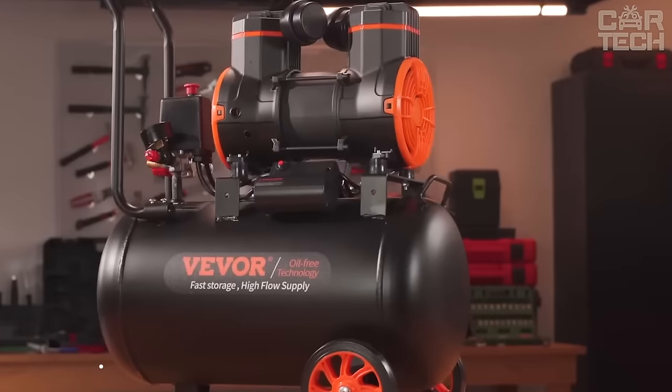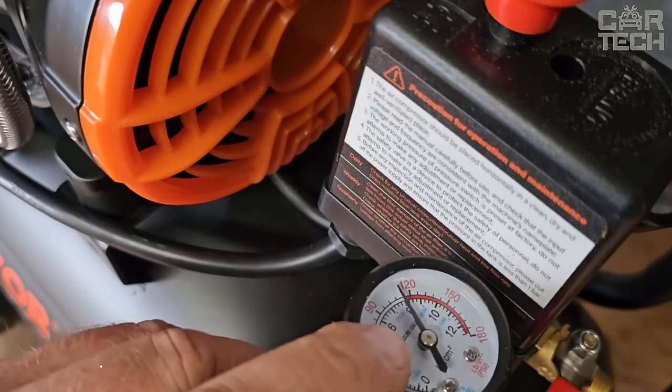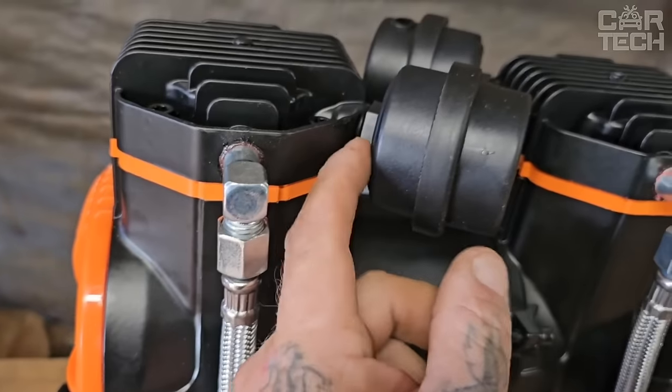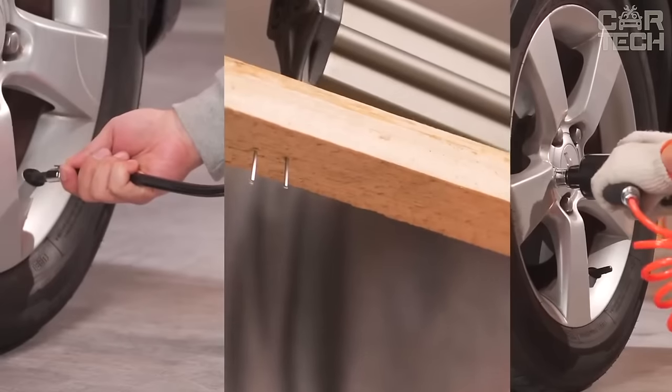The compressor is a power unit designed to compress and deliver air at high pressure. With a capacity of 2.2 cubic feet per minute at 90 psi, this product can be used in the home or small workshop as a power source for tools and special equipment. By connecting specialty tooling to the compressor, blowing, washing, and painting jobs can be performed.